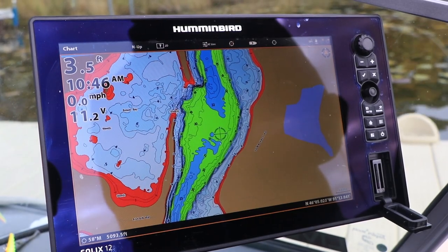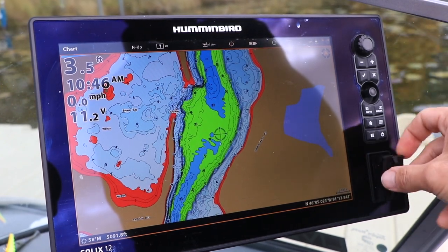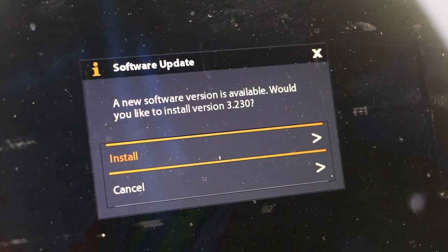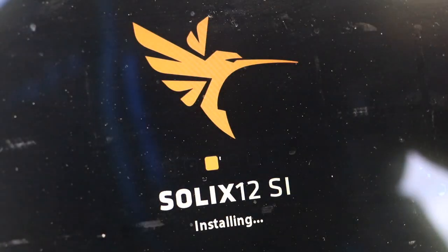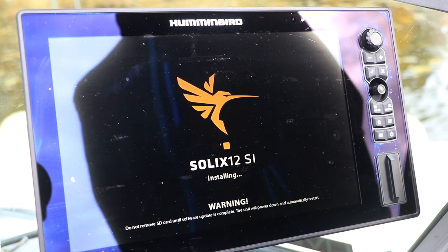Now head over to your Solix. Power it up and insert the SD card containing the software update into one of the card slots. The system will automatically recognize the new software package and ask if you're ready to update the software. Follow the on-screen prompts to complete the update. Do not remove the SD card while the system is updating, and keep the Solix powered up throughout the process.